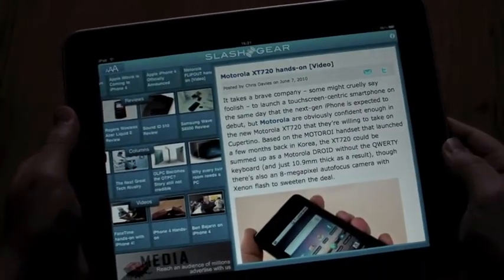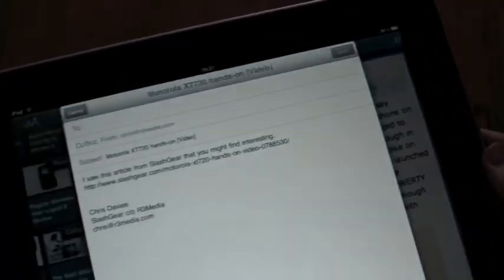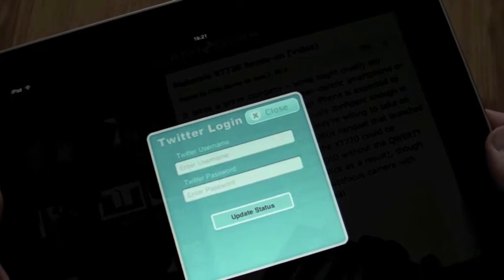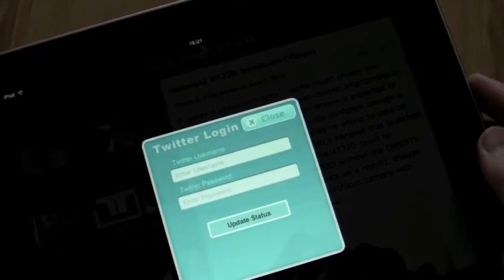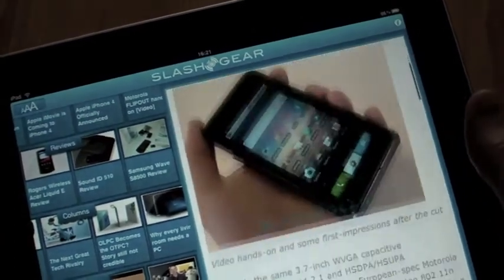If you want to find a post that you want to share with someone, there are icons here to share it by email — that opens up a blank email with a link to the post — as well as by Twitter, which lets you put in your Twitter login details and send out a link to all your followers. You only need to do this once because that's again stored in the app.